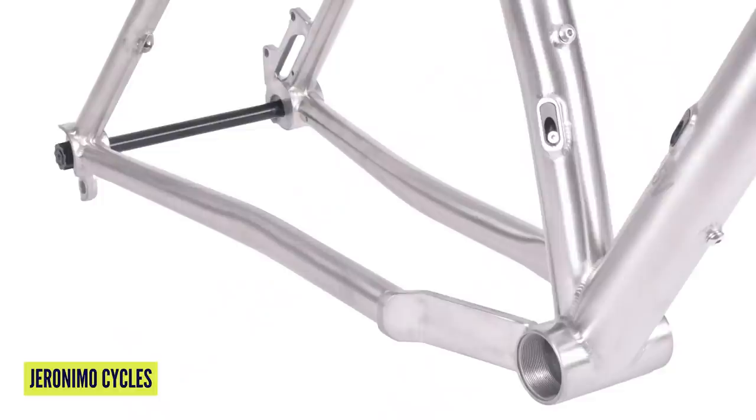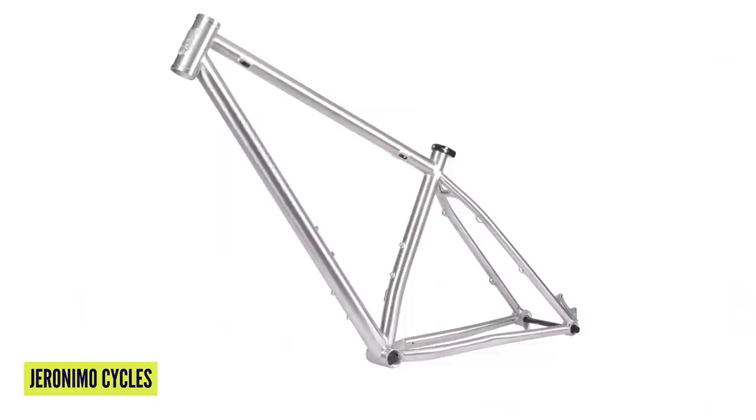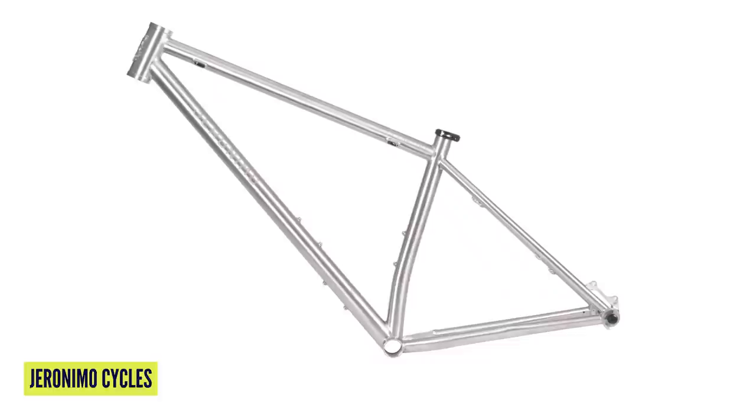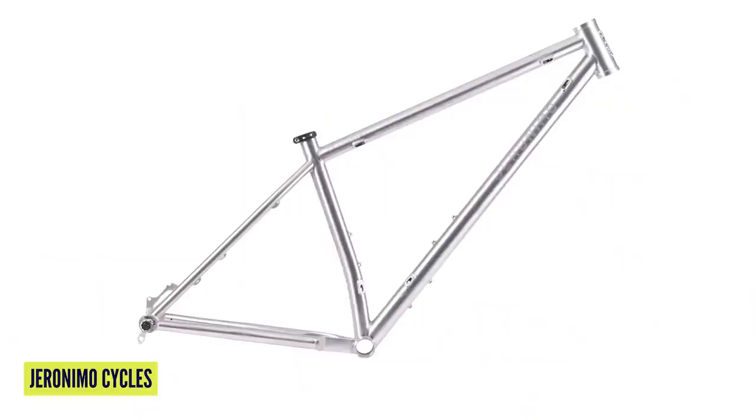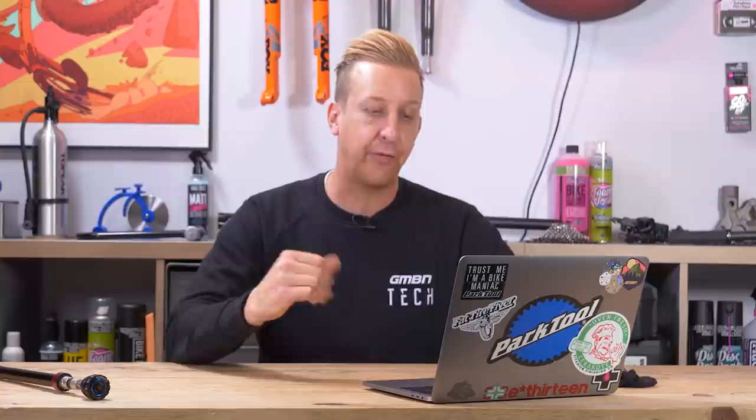The geometry and spec: 27.5-inch wheels accepting up to a 3-inch tire, or 29-inch wheels up to 2.6. It's boost with a 44mm head tube, 31.6mm diameter seat tube, and it'll suit a fork from 140mm up to 160mm, intended to be used with a 44mm offset rake. There are three sizes — medium, medium-large, and large. Head angle 65 degrees, seat angle 75 degrees, chain stays 425mm — very snappy out back, so that's going to feel really agile and responsive. Reach on them is 438, 455, and 480mm, so pretty up-to-date sizing. Frame sets are also completely custom, so custom options are available.